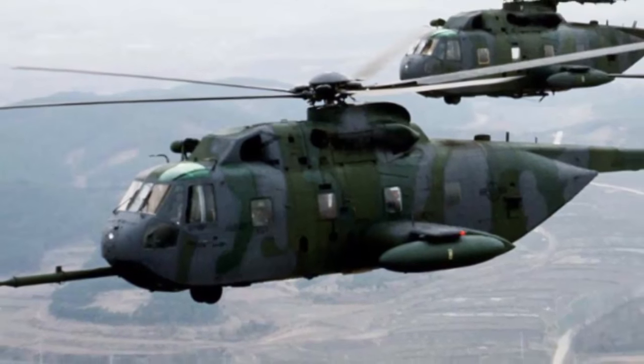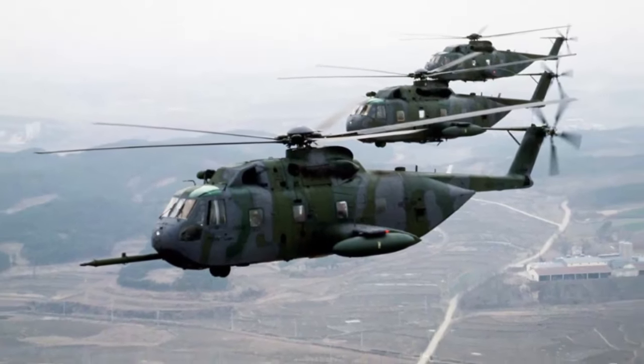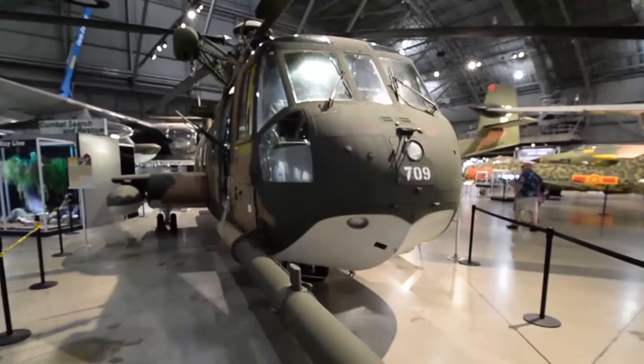The HH-3E really represents physically something about the American character. The fact that our country would commit such great resources — and in fact no other country in the world commits the kind of resources that the U.S. does to recover downed airmen — really says something about our national character.